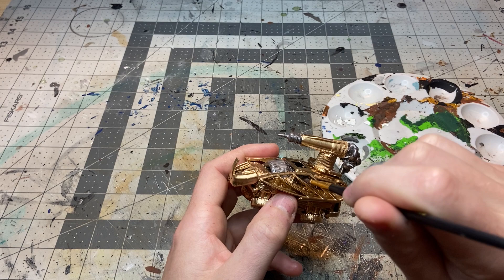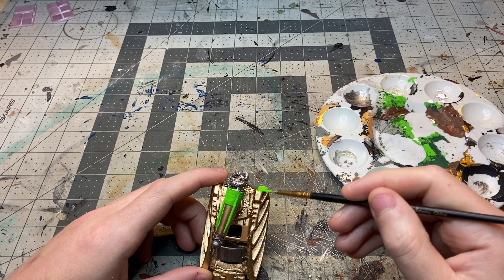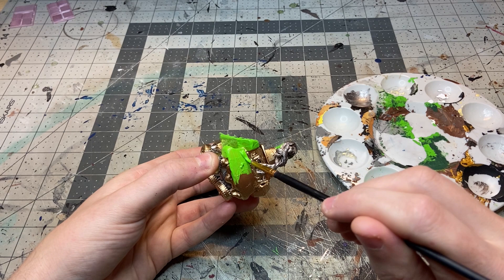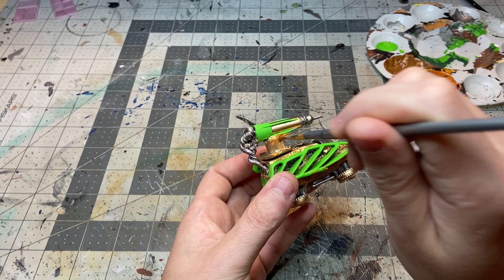I picked out some details with a gun metal as well as a very bright green. The spray paint was super glossy so the paint had a really hard time sticking to it, which for me just meant applying more of that paint. I stuck to the power bits for the gun metal and all the armor panels for the light green. I then stippled on some rust color to all those rough areas where the baking soda gave me that nice texture — just an orange and a brown mixed together.